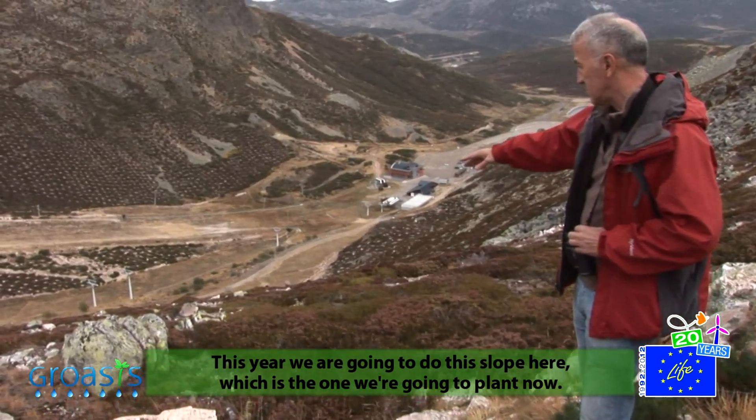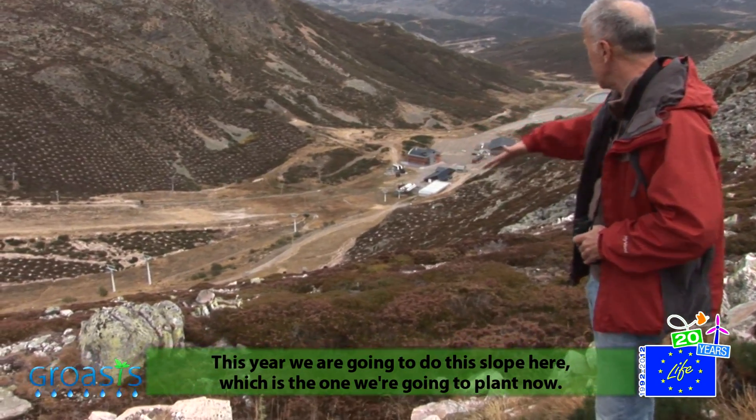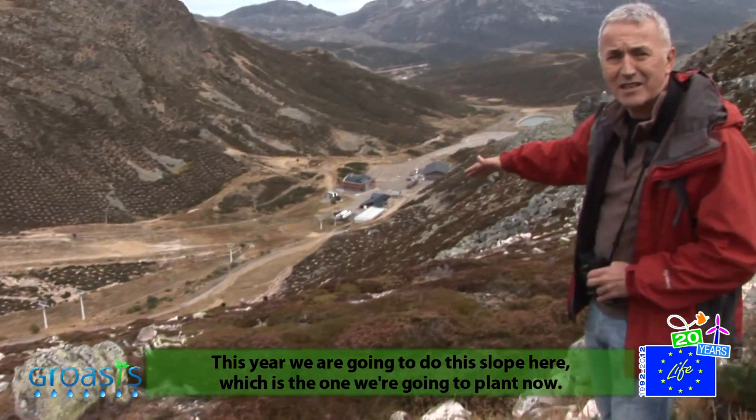This year, we will also plant the hill here. We are going to start planting now.